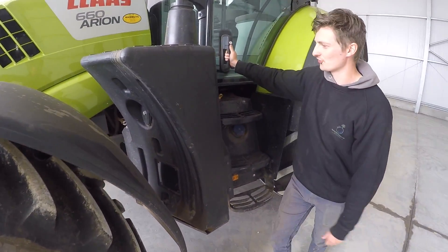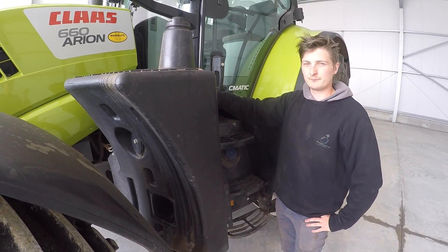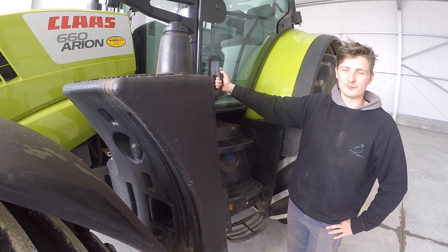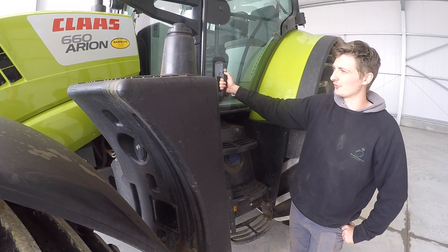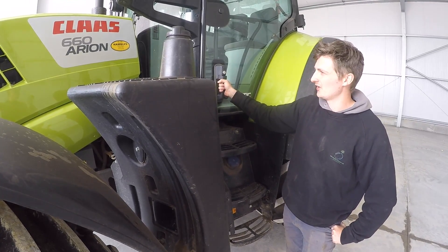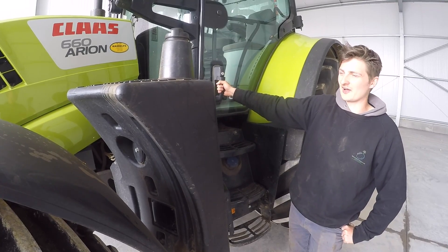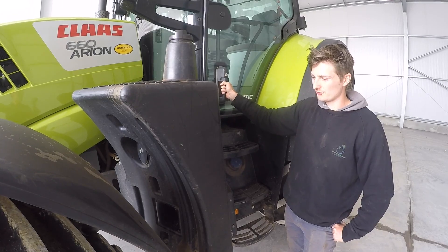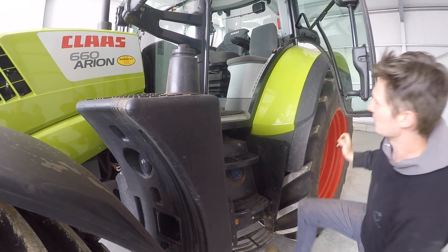Just before we go inside - the new ones have got a bigger fuel tank at 370 litres, which is a lot bigger, ideal for long days. You can go a lot longer without needing to refuel. It's pretty good on fuel so I rarely have to worry about needing to refuel during a big day. So we'll go in.